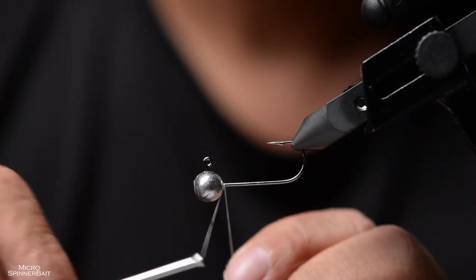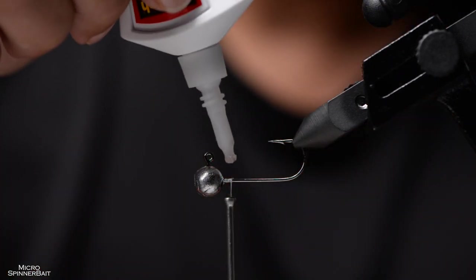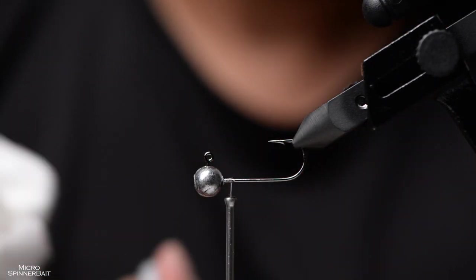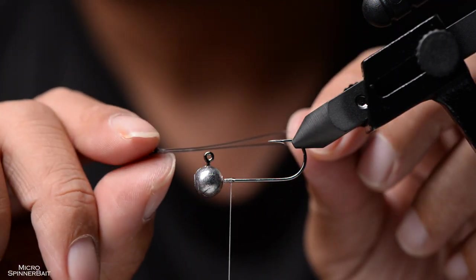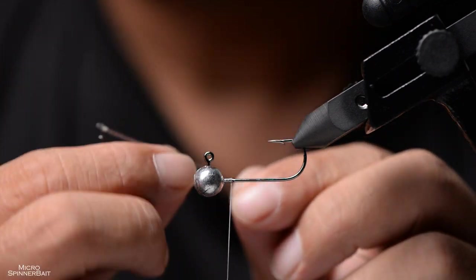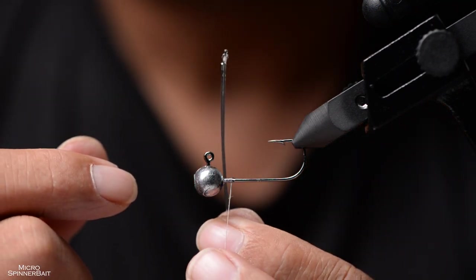Wind the thread on and add super glue — this prevents the wraps from rotating on the shaft of the hook. If you're using a bigger jig head like this one, up to maybe 5 or 7 grams, you would want to attach the blade post with double strands of monofilament.